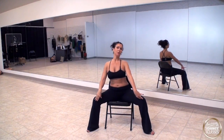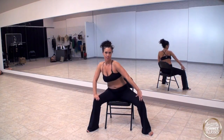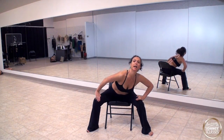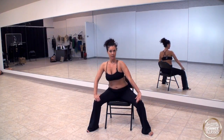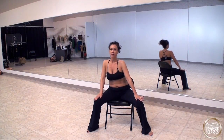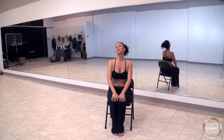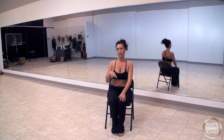Then we're going to bring our legs apart and we're going to go from right, down to left, up — and again down. We'll do four of these, and then we'll do a shoulder roll right to left. Then we're going to go left, down to right, and repeat.